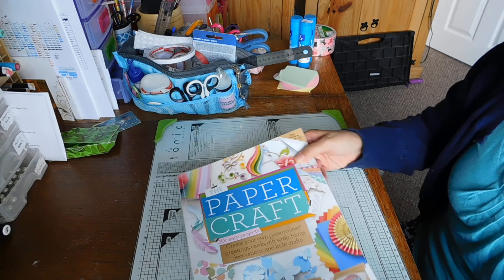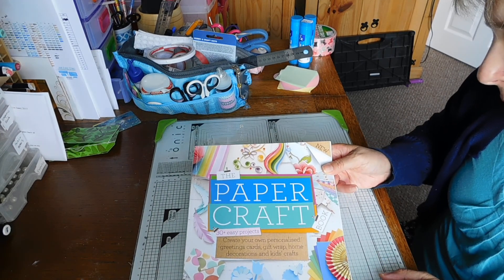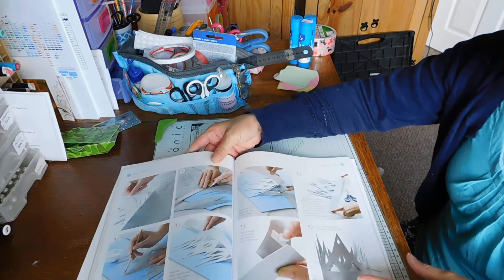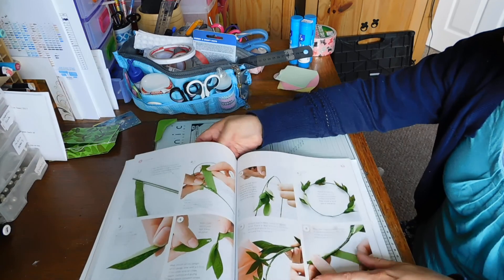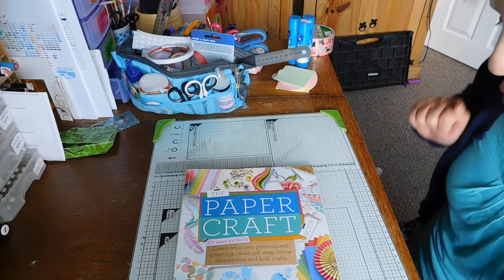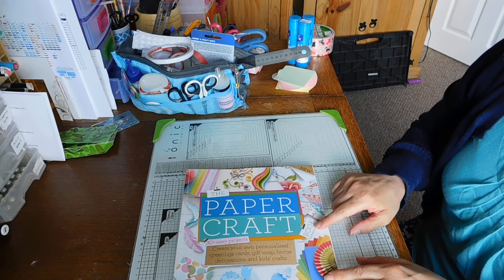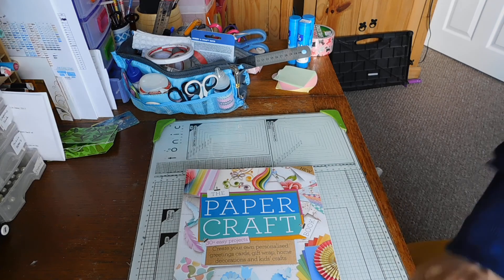Very kindly I've got this book — it says 'The Paper Craft: 30 Easy Projects'. It's got loads of different projects for making bags, boxes, things to do with kids, flowers and stuff like that. I thought that was really sweet. So yeah, a free gift — woohoo! There are a couple of things I might try out and I'm not sure when I'll be doing them. I might do them off camera and then show them to you.